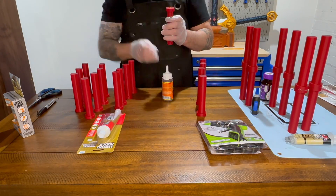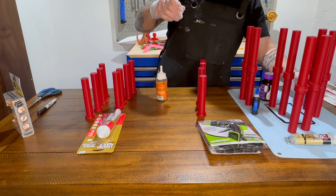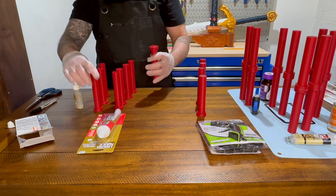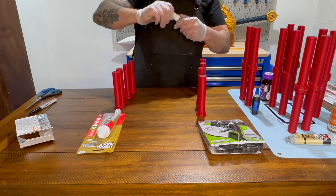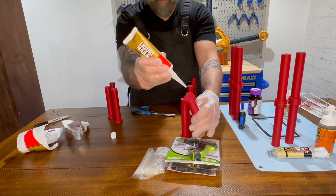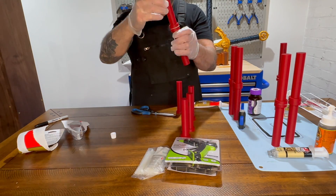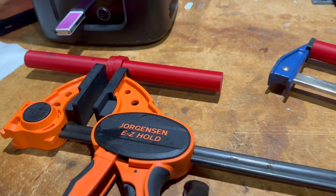Liquid Nails is an interesting one — I've never used it on a 3D print, but we're going to test it. Liquid Nails provides a strong, durable bond especially on bigger surfaces, can fill gaps, and works on a variety of materials, not just plastic. Some cons are a long curing time, it can be a pretty messy adhesive to handle, and it may be a bit overkill for small 3D printed projects.